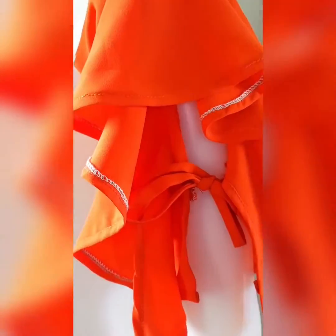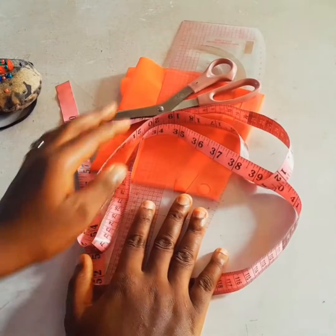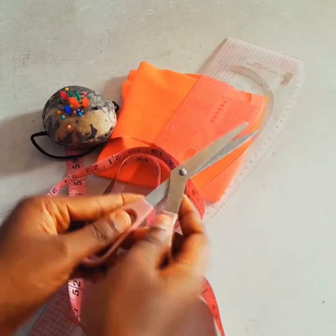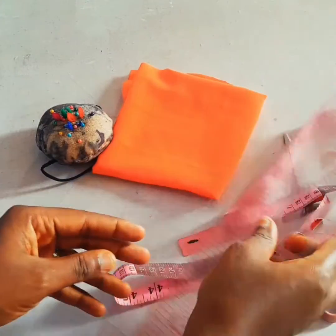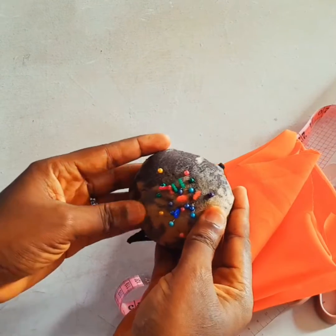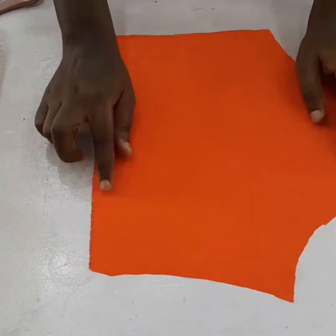Hello everyone, my name is Grace. Today we are going to be making these beautiful sleeves on your screen. There are some tools we are going to be working with: scissors, a tip rule, a ruler, a piece of fabric — this is a leftover I have — and a pen. So let's get to it.